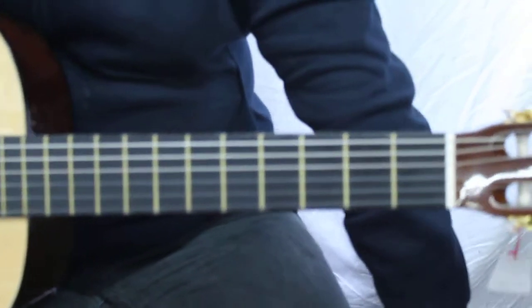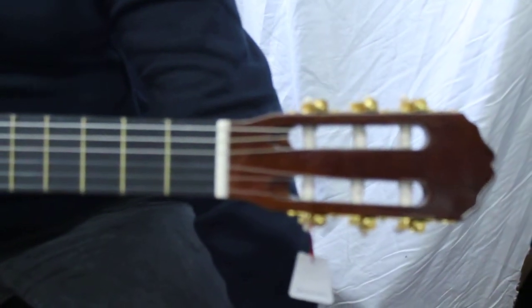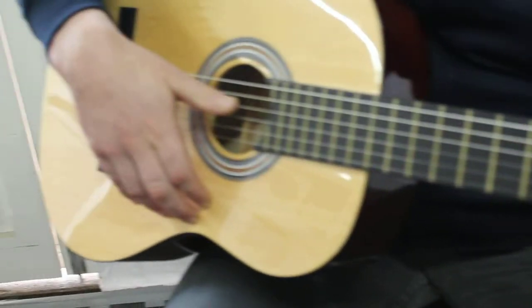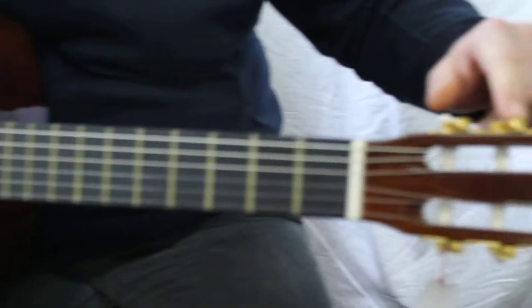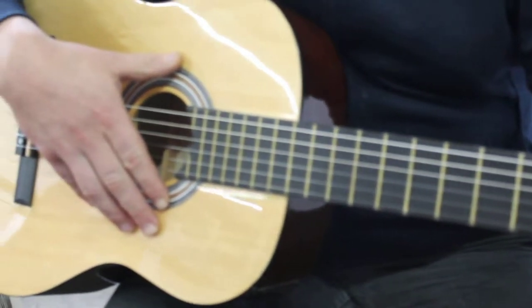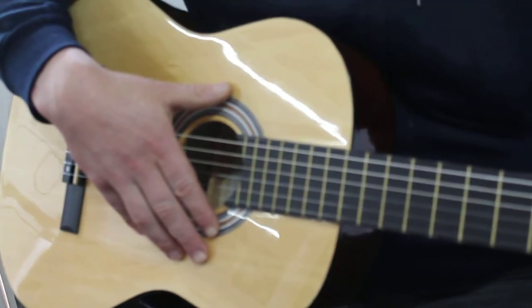This is the guitar in the eBay listing. It's a Challenge handmade acoustic guitar with a really nice solid body, nickel plated machine heads, and all nylon strings — a bargain at the price. Absolutely perfect if you're starting out; you can't really fail, to be honest with you.